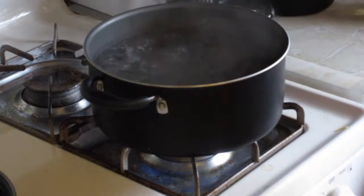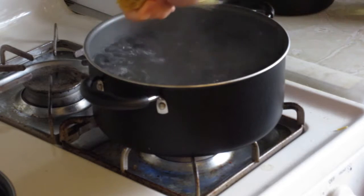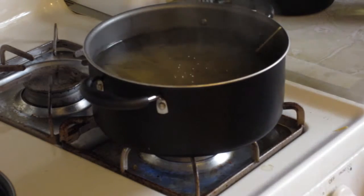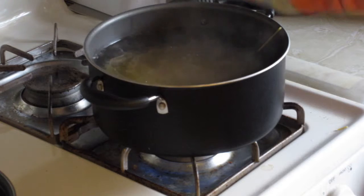For the spaghetti noodles, you have to boil a pot full of water. First, crack the spaghetti noodles in half — you push it outwards. Then put them in the pot. You put them in half so the spaghetti noodles won't clump up. Split them outwards like this.